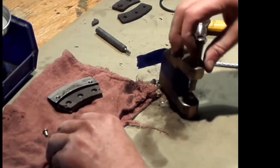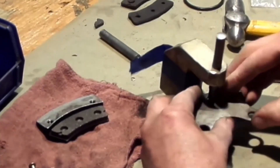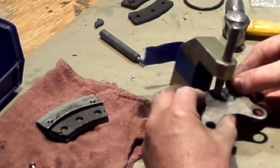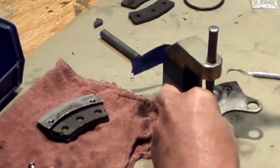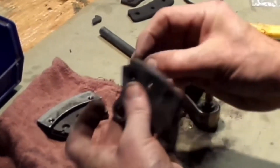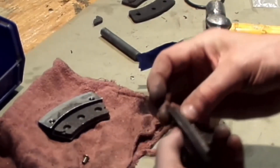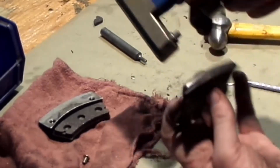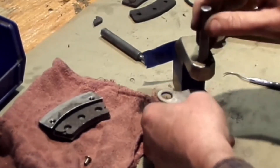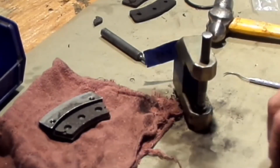That pin is the bucking pin. I'm going to turn this upside down so the rivet doesn't fall out of the lining. I get it lined up and just get it started — I'm not going to buck it all the way because I still need to line up the other holes. Some people put tape in there to hold the rivet in place when you flip it upside down. I just tacked it loose — didn't buck it all the way.